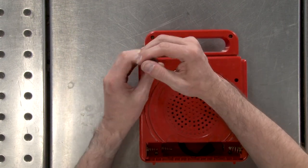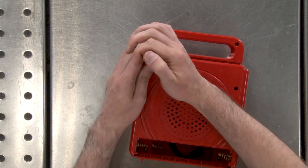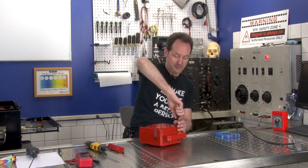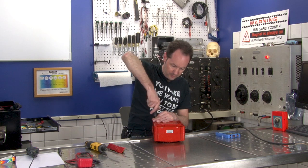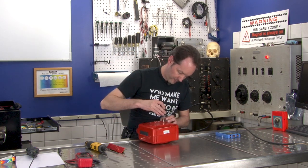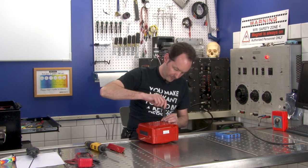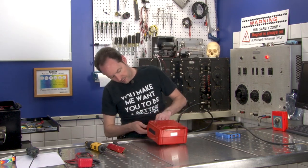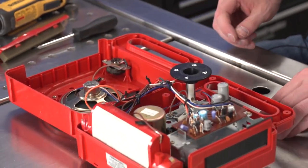Comment in if you know the name of the special screwdriver you had to buy to work on the old Macintosh computers. Also, what was the head? That feels right. And I think I got that — glorious inner goodness.